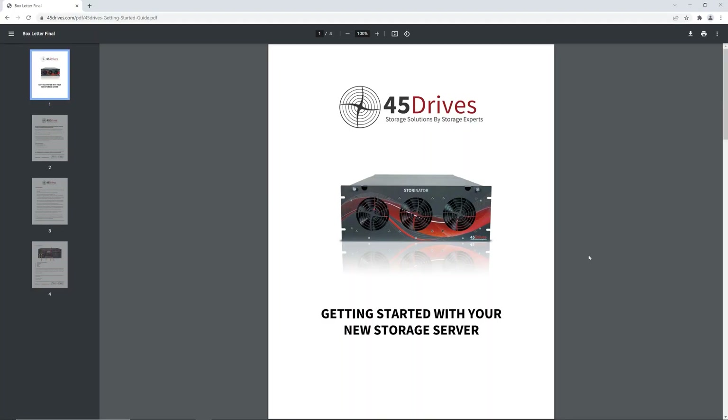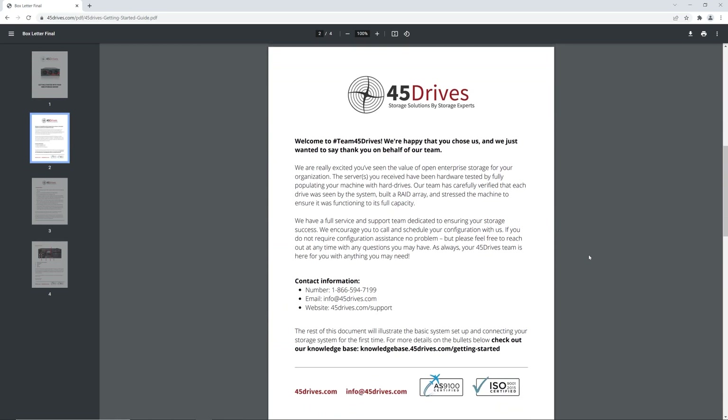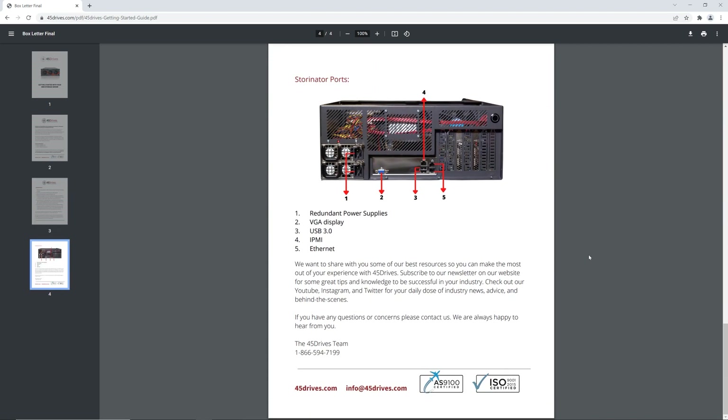This document will illustrate the basic system setup and how to connect your Storeinator to the network for the first time. Especially for first-time storage users, we also outline the steps to take before you even take the unit out of the box, along with what ports are on the system and what they mean.